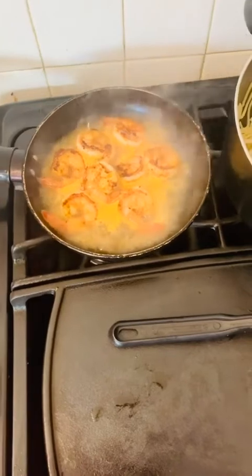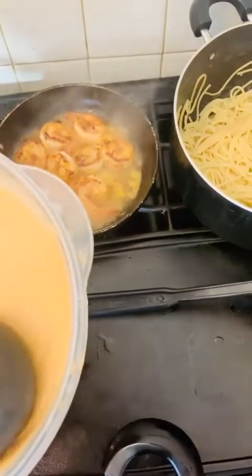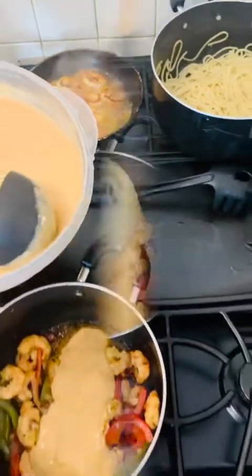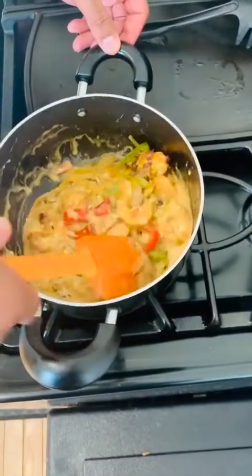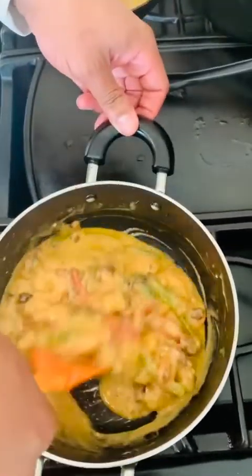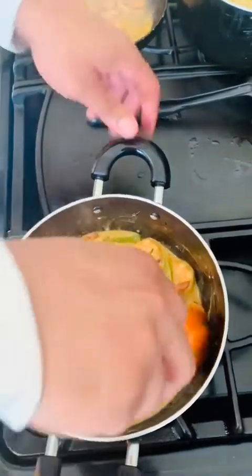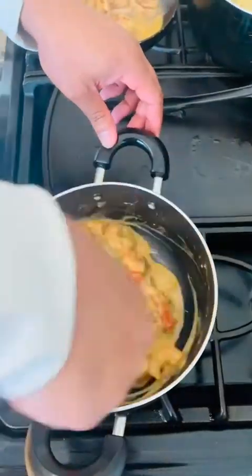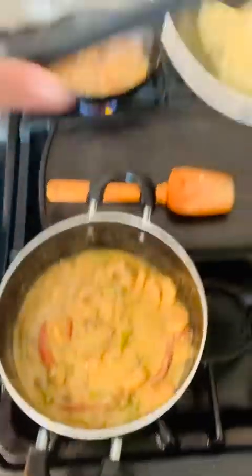The shrimp are just about done with slight stickiness on the bottom — time to deglaze. Add about a quarter cup of chardonnay and let it reduce on high heat. Then add about a ladle and a half of the crab bisque as a sauce — we don't want too much, just enough. Toss the pasta right in with the shrimp and bisque sauce. The bisque is super versatile: use it as a soup, a sauce, or a garnish.